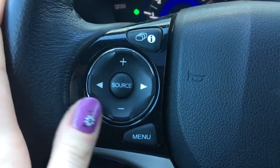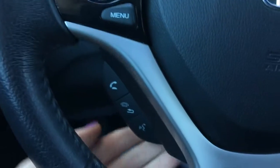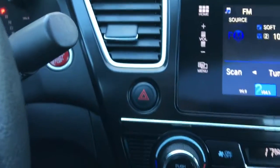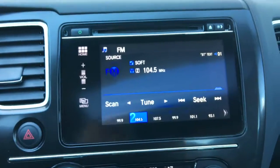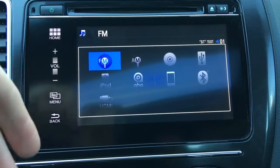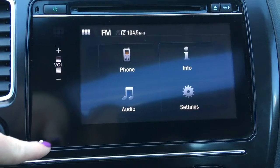Between those buttons we've got our music options for source, channel, and volume. Below that we've got our phone and Bluetooth controls, and on the other side we've got our cruise control buttons. It is a push-button start — love that. Over here we're checking out the display screen — it is a touchscreen you can navigate through to see all the different ways to listen to your music. You can also use the buttons down the side to navigate as well.